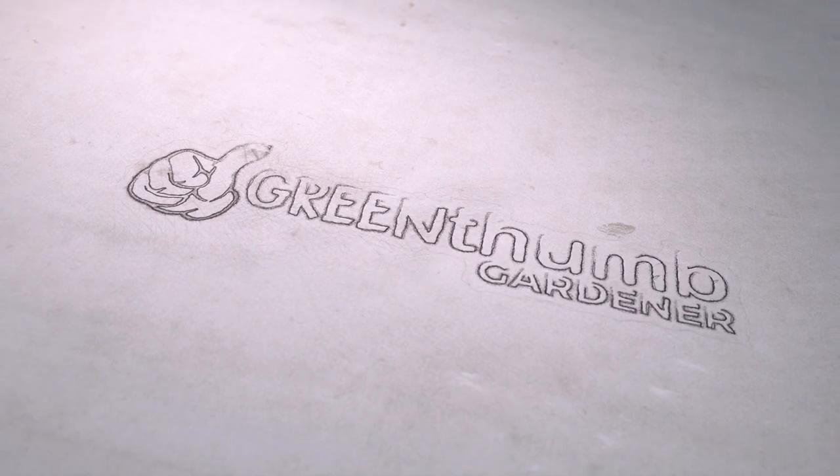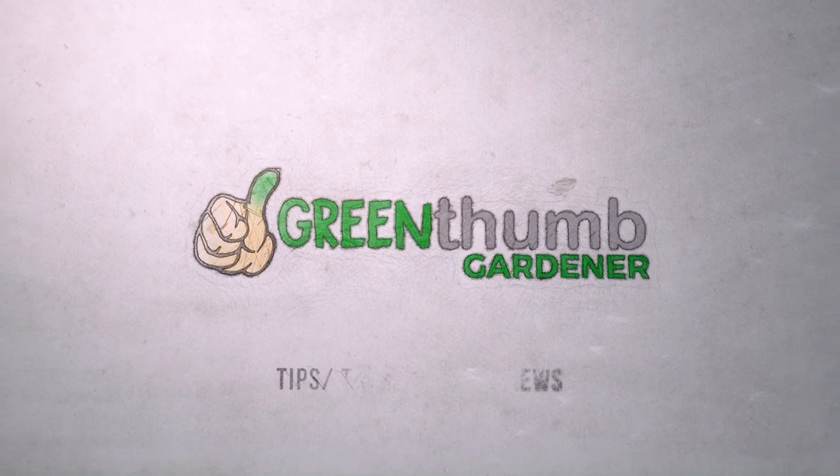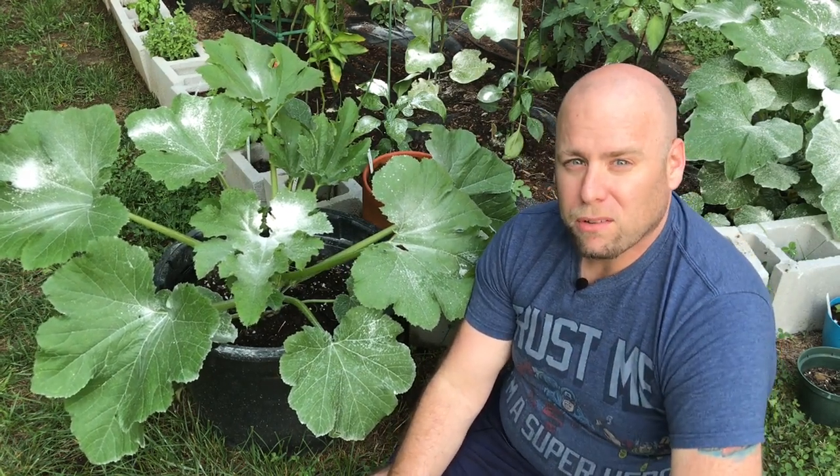In this video, I'm going to show you how to prune your squash plants. Hi, this is Jeremy Stark with Green Thumb Gardener, here to give you some tips, tutorials, and reviews on all your gardening needs.